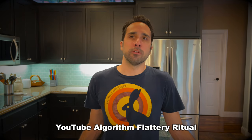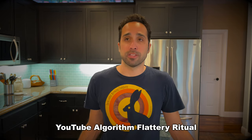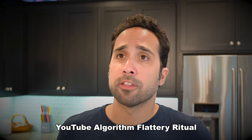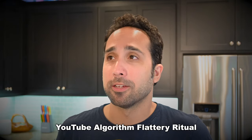We know that you don't have a personality or emotions, but I anthropomorphize you anyway, because that's how we humans deal with stuff. I hope that you'll be flattered, and you'll put this video in front of, what the heck, every single YouTube and Google user. Thank you. There, that ought to do the trick.